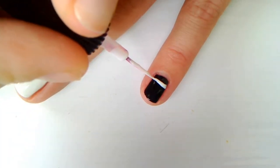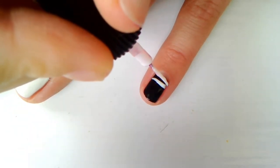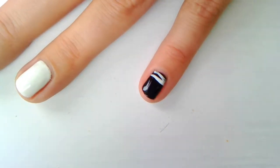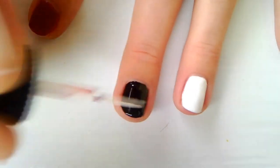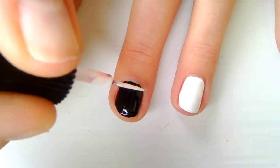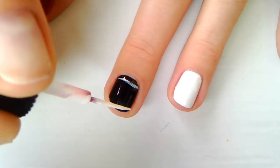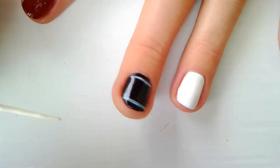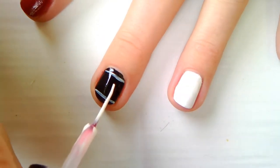Using your nail striper and white polish, pull two thin lines on your pinky finger like this. On your middle finger, draw another two thin lines and make a small W in the middle of your nail using the striper.